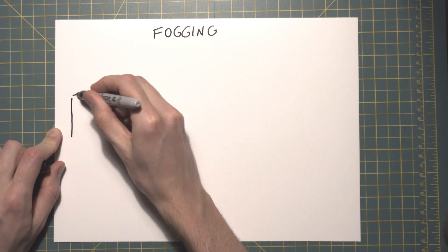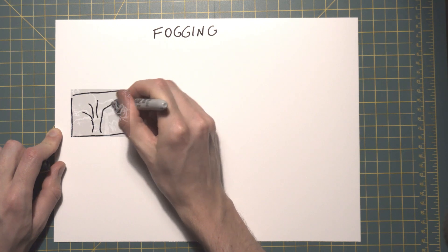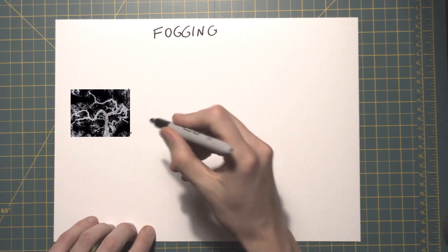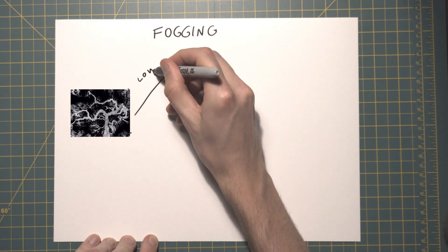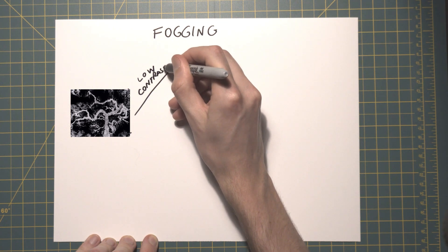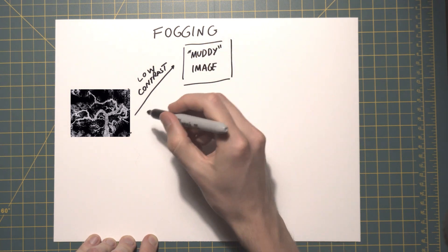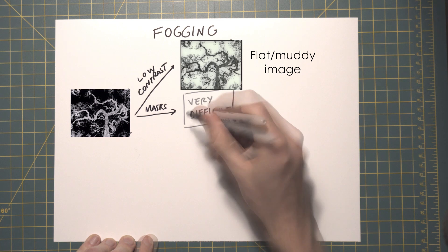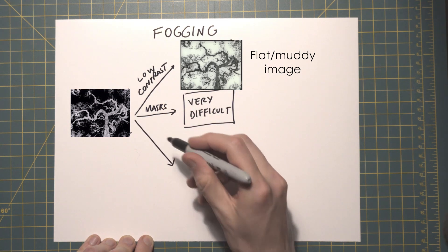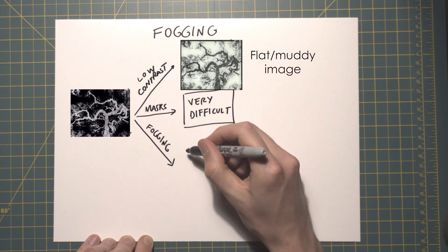If we start with a high contrast negative, we essentially have three options to print it with an acceptable level of detail in both the shadows and the highlights. The first is the most simple: using an extremely low contrast, maybe grade zero or zero-zero, but this gives a very flat or muddy result. Another possibility is masking the paper, but this is extremely difficult and time-consuming given the intricate shape of the tree. So we have to resort to fogging.